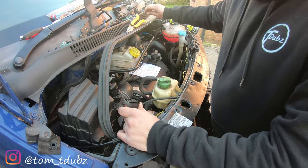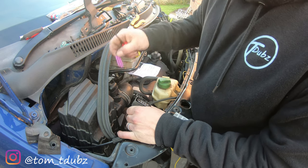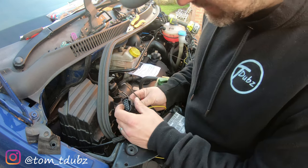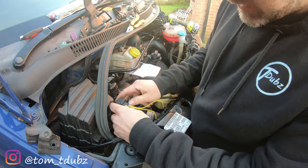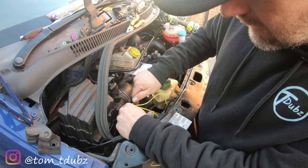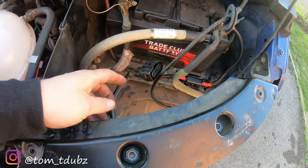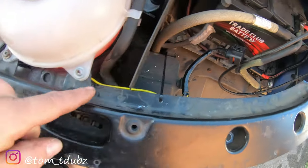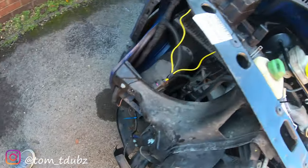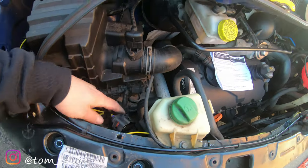The same principle applies to the other side of the loom. We need to pop the purple clip out and insert the terminal into position number two on this side. I'll then try and squeeze the blue water seal in as much as I can. The yellow lead is now plugged into number two on this side, runs down and under, and is going to go underneath the slam panel across the top to join the other side.